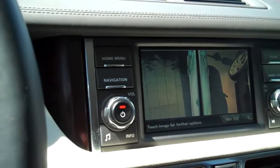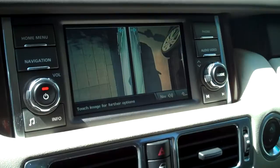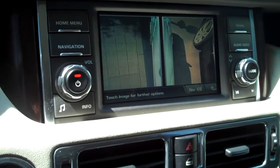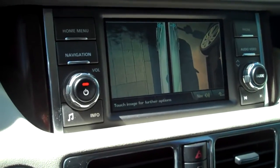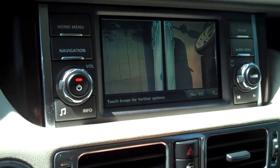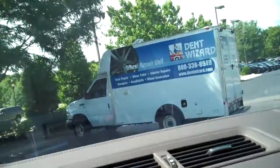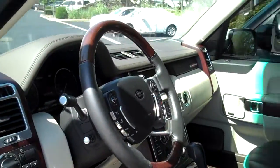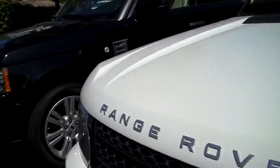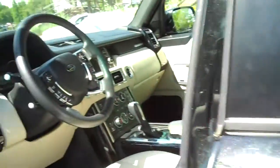The display voice commands include things like 'display show navigation,' 'display show audio,' and 'display show phone.' For phone commands, you can say 'phone dial number' and give it the number and it'll dial. Or you can say 'phone store name,' put in a name tag like 'Monica,' and it'll read it back and store it. So that's an answer to your question.